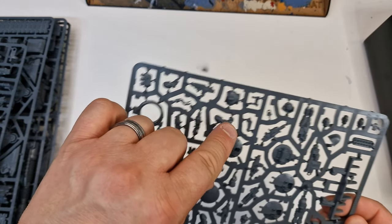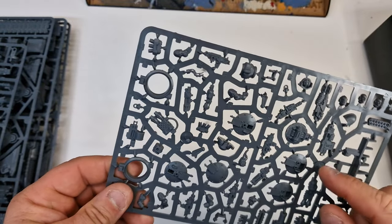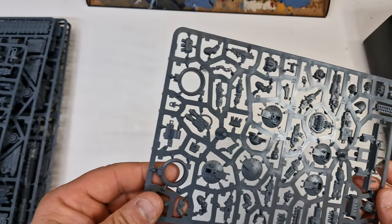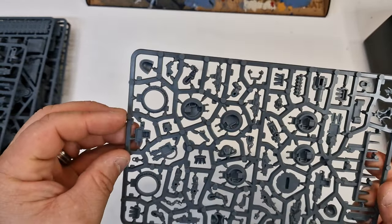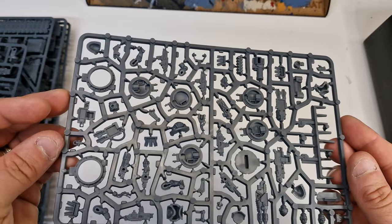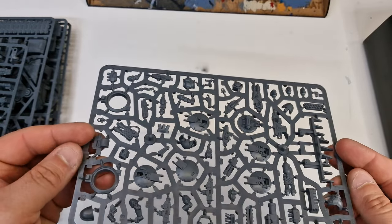I think there are little characters in there as well. There's the heads, body. Pretty damn impressive if I do say so myself. That's a lot.